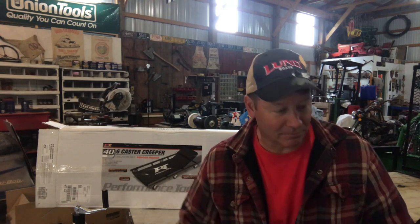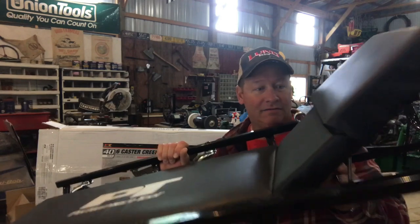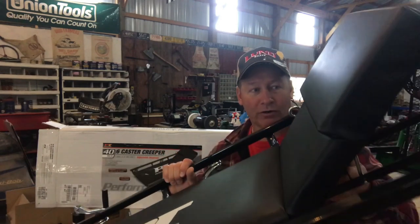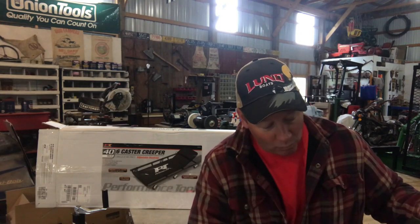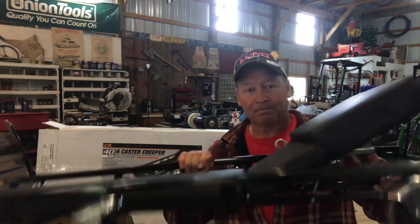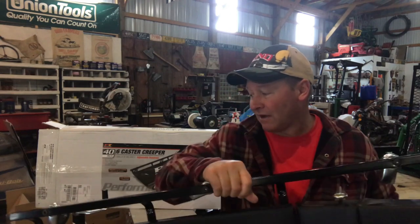Man, I get it in my neck — I just despise working above my head as I've gotten older, whether that's standing on a ladder or being underneath a piece of equipment working above my head. I just get it in my shoulders and my neck. With this creeper and the adjustable headrest, I did feel a lot more comfortable.